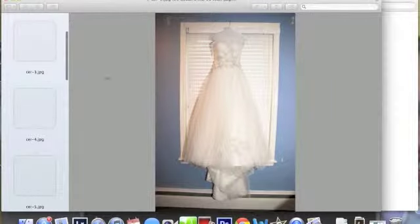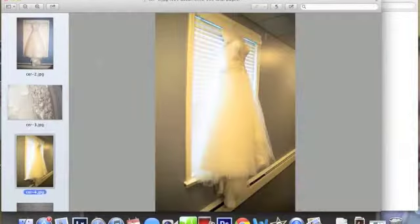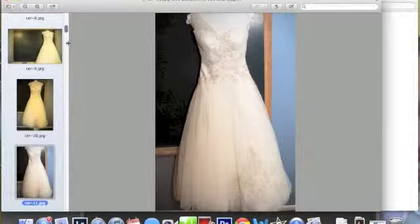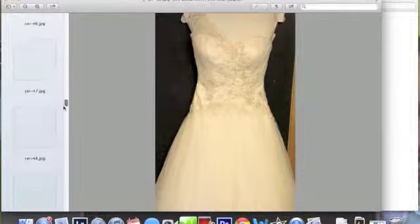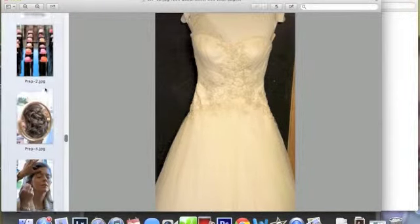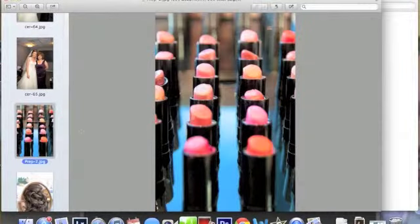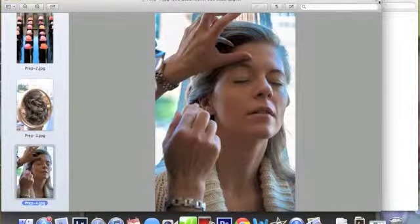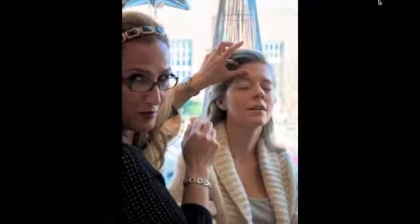I'll show you by showing you the pictures that I just did in a recent wedding. Got some pictures of the dress, pictures all set up by a chalkboard because she's a teacher — she was really excited about that. Let me scroll down to some of the actual getting her makeup done at the salon. Got some details, back of the hair, of course the makeup, the makeup artist — just sneak her in there if you can.